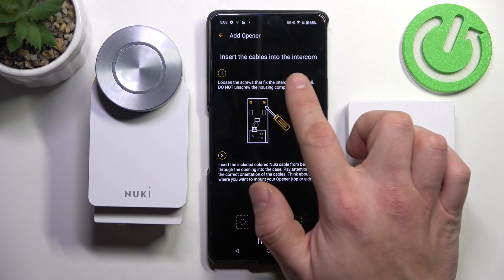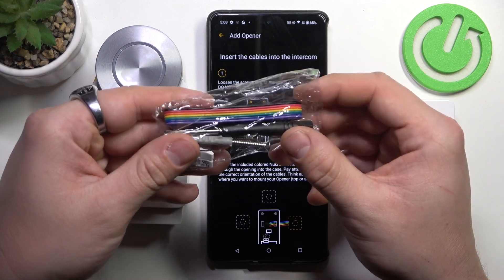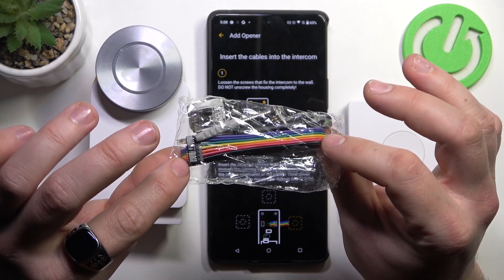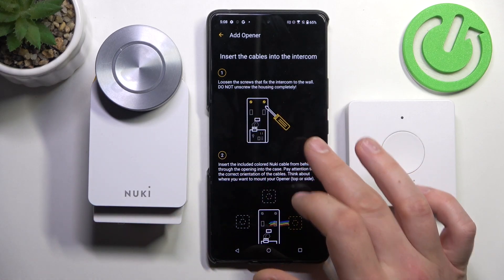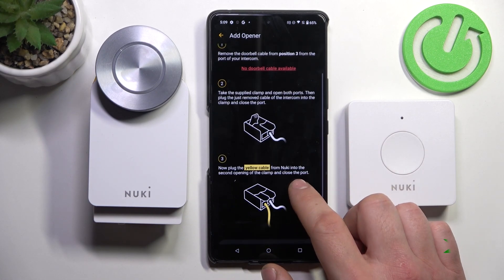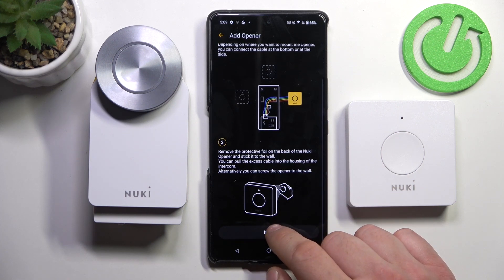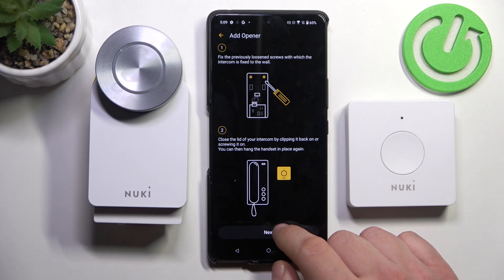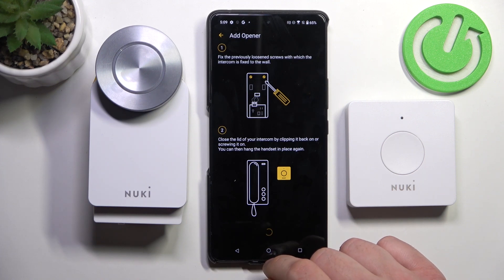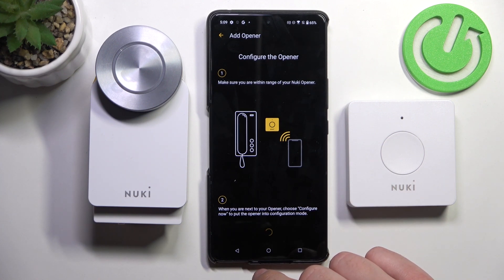Next, take a photo of the current wiring of your intercom, then insert the cables into the intercom. You can use the cables included in the original package. Follow the instruction, mount the Opener, and close the intercom.